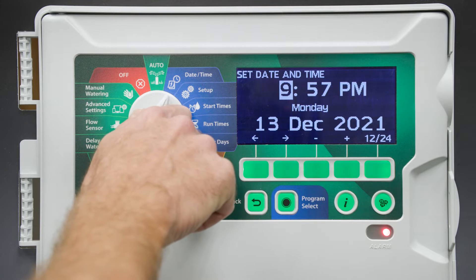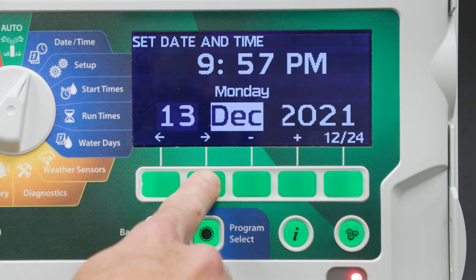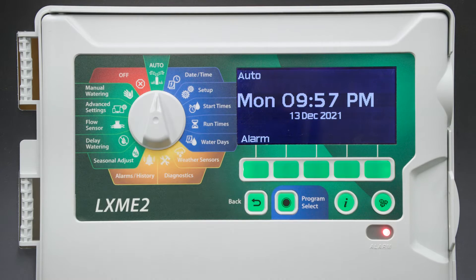Next, we'll set the date and time. We can toggle through the date and time settings. All of this is correct, so we'll turn the dial back to Auto.